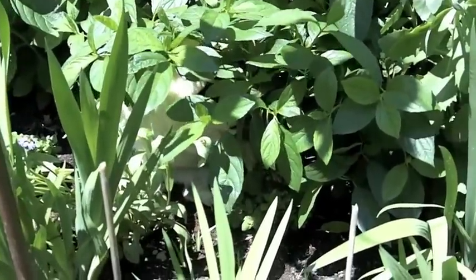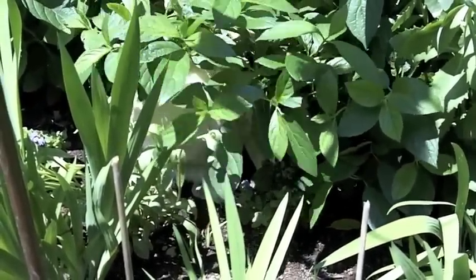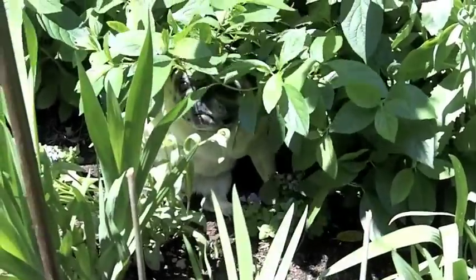Jen, why is that bush moving? I don't know. I think there's a giant chipmunk in there. Chipmunk? Let me see. That's no chipmunk.